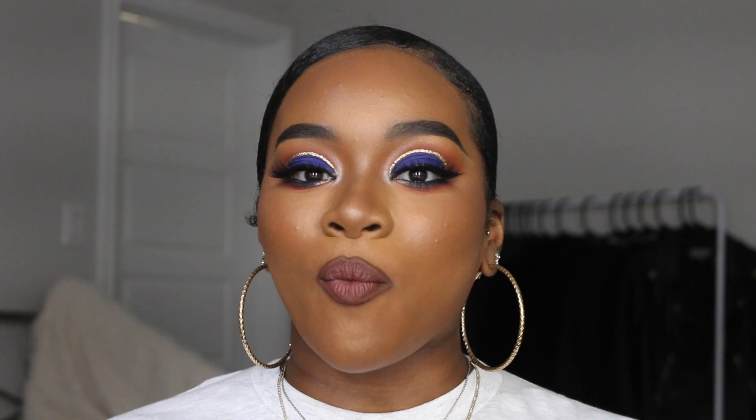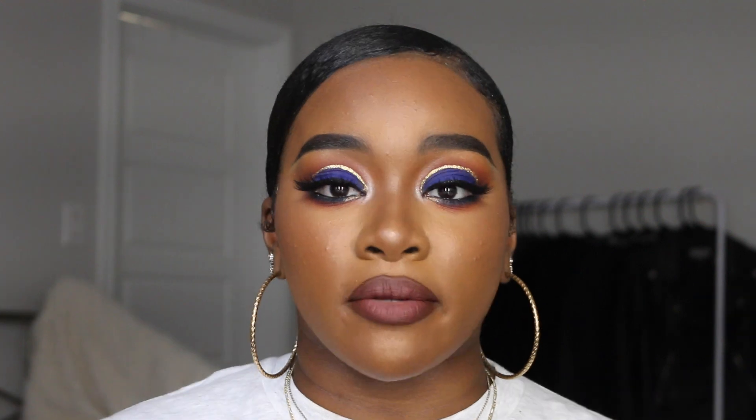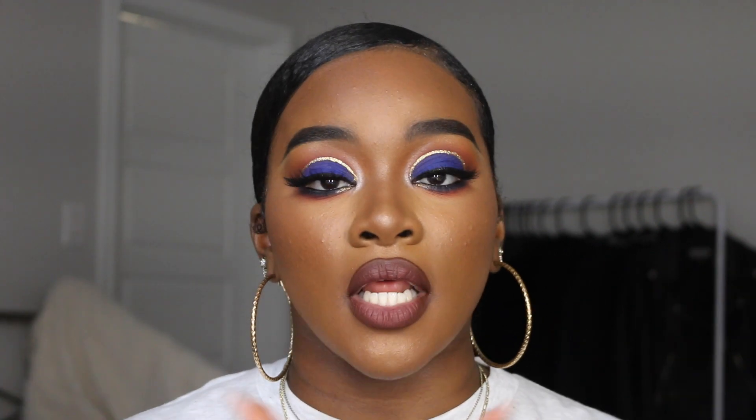Hi guys, welcome back to my channel! It is Charity Center and I am back with another video. Today is Medic Monday, okay — Season 2, I think this is episode four or five. Y'all know I don't feel all the way off, but as you can see this is me getting back on track. I wanted to go ahead and hit y'all with a new episode of Medic Monday because I did not forget about it. Medic Monday is a part of me, it's what I created and I love it.